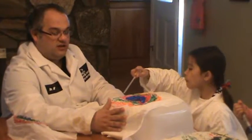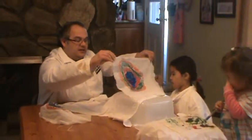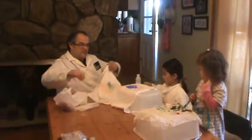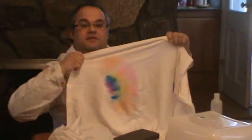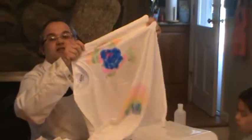Once you soak the shirt, just let it sit for about a minute. Then you can take the tissue paper off and I'll show you the other side — you get different shapes and different colors, all onto the shirt. You get different patterns that go onto the shirt. Be as colorful and design as much as you want.